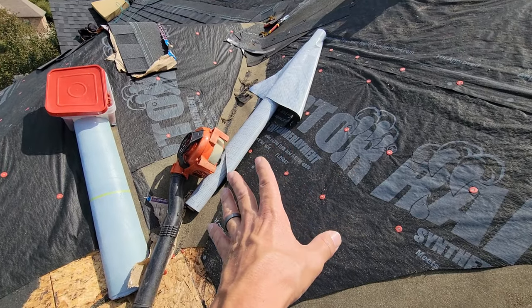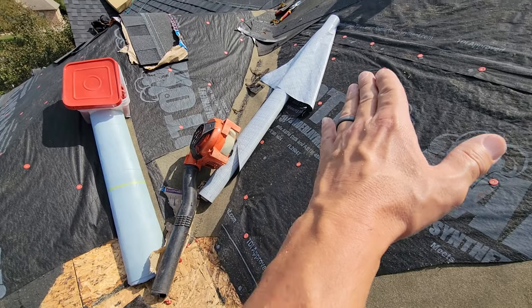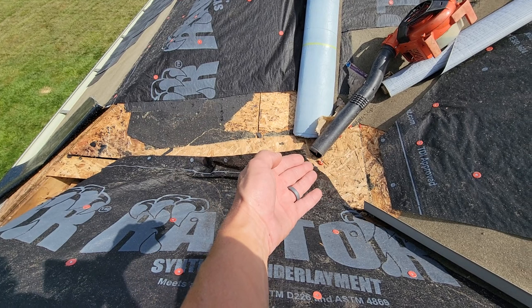Shingles don't waterproof a roof — it's not like a low slope system that is a pool, a pond, a liner. Shingles shed water. Why is it an issue when you get down into here? It's so flat, water can actually run backwards up under them.